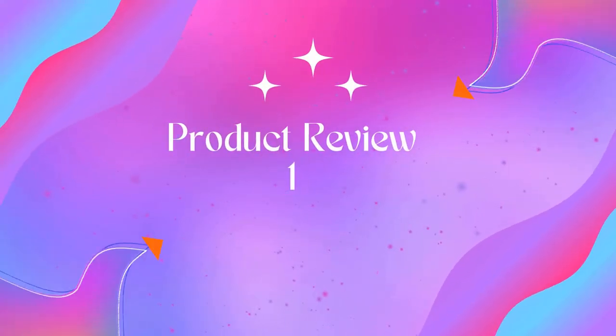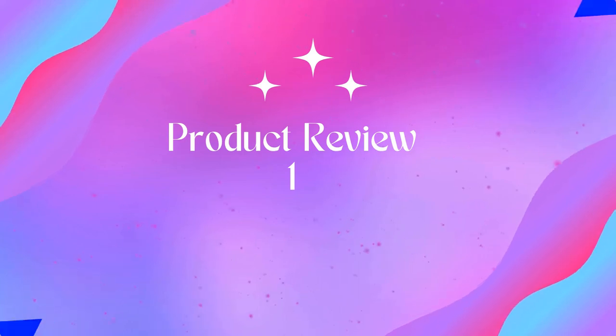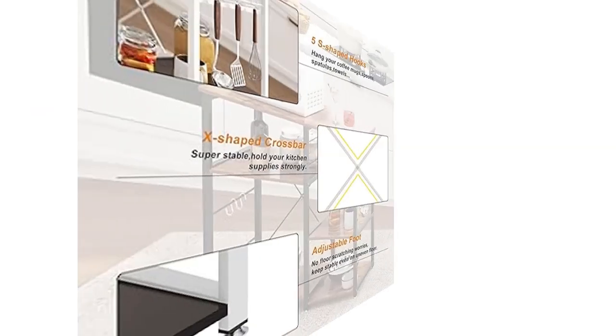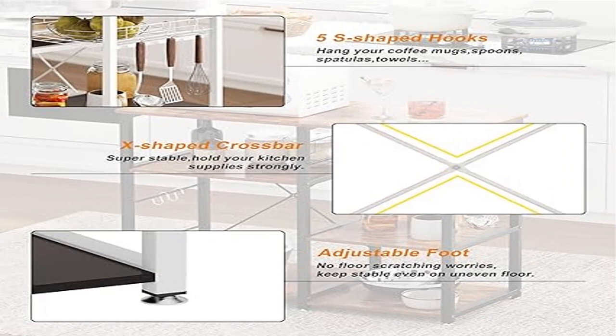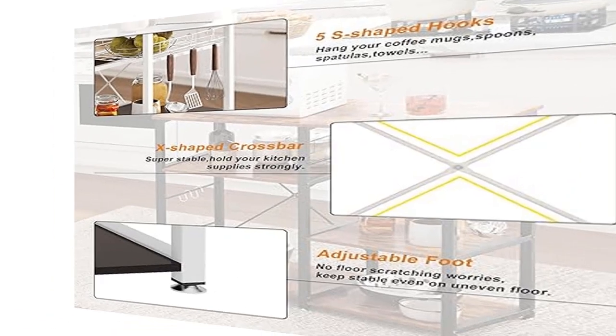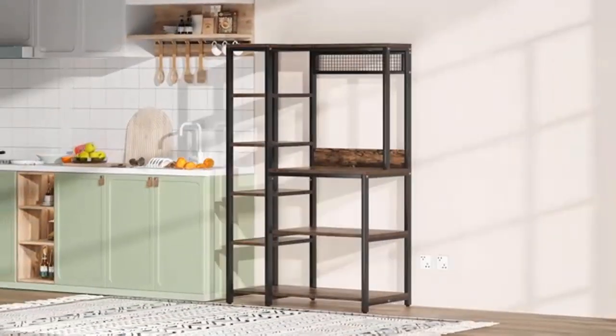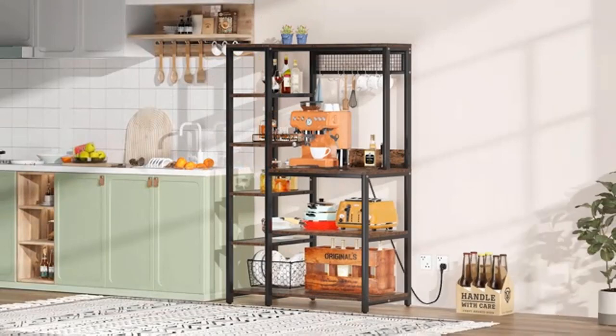Welcome to Outdoor Ideal. Product name: SOGS 3-tier kitchen bakers rack. 24-hour immediate reply — if there are any problems about the microwave cart, please contact us directly. We will reply and offer a solution within 24 hours.